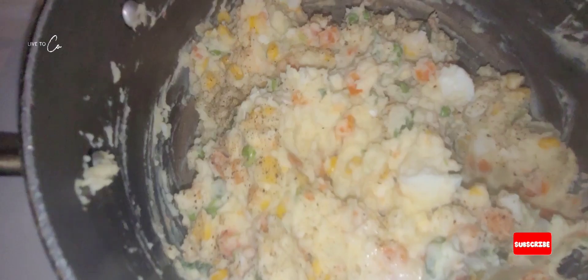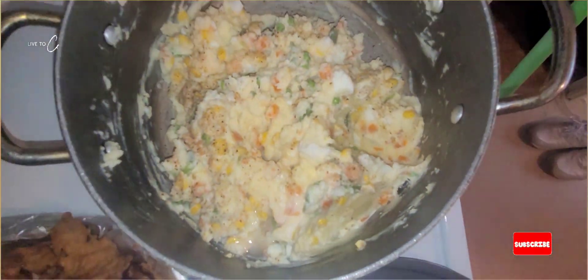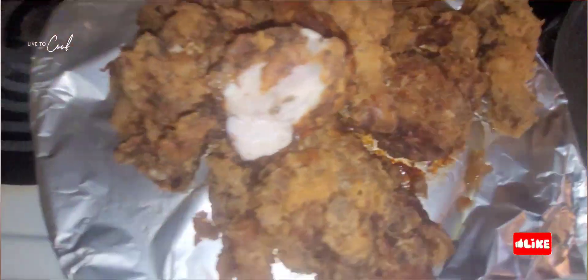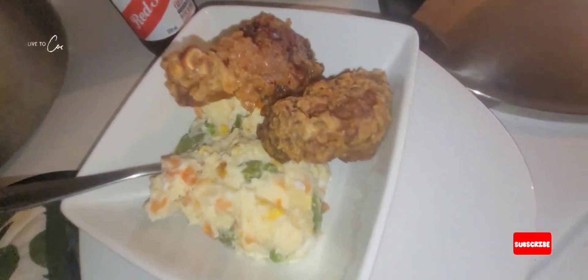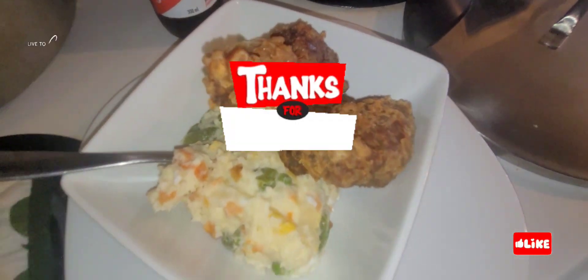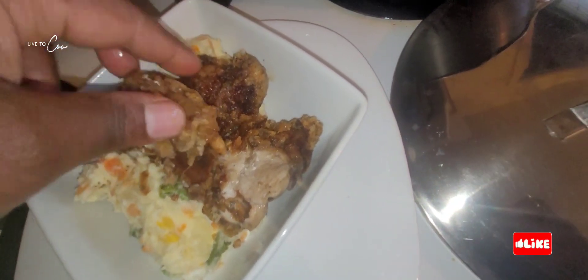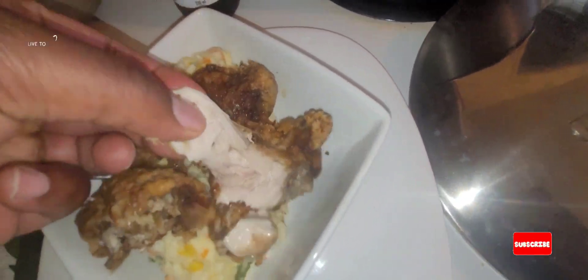We have mixed our potato salad together with some mayonnaise and butter, and our chicken is fried, nice and lovely. Look at that — nice and white chicken inside, lovely. Our food is ready and it's time to plate and chow down. Thank you for supporting my channel, thank you for watching, big up, one love — that's how we do it.